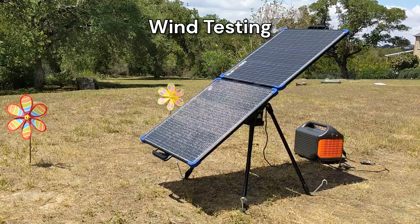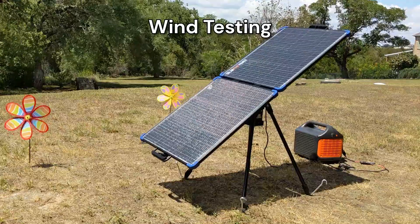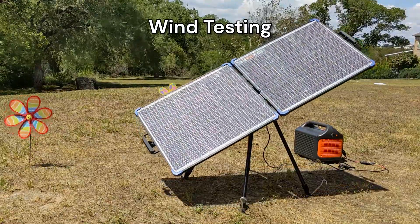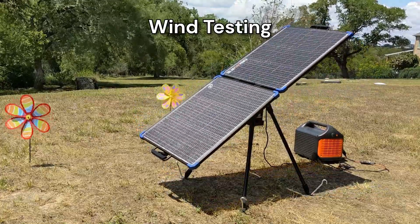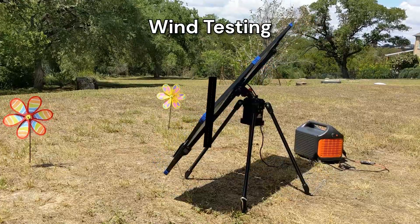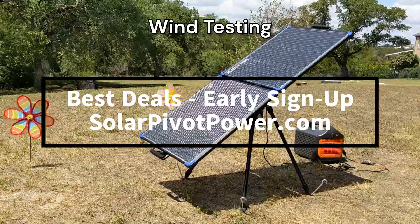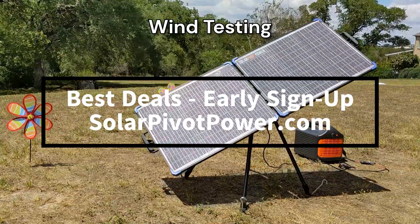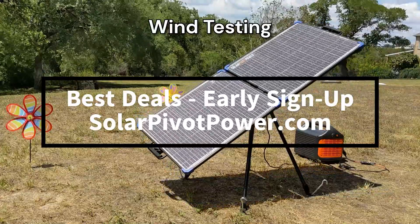Apart from solar performance testing, we have been conducting extensive tests to qualify the system for moderate wind forces. Wind force loading factor has been accounted for in our system design and material selections. For the best deals in our limited Kickstarter production, please sign up on our website. We hope to inform you shortly on our Kickstarter launch. Thank you for your time.